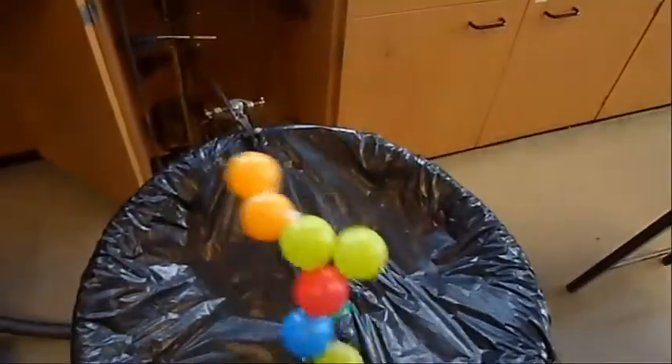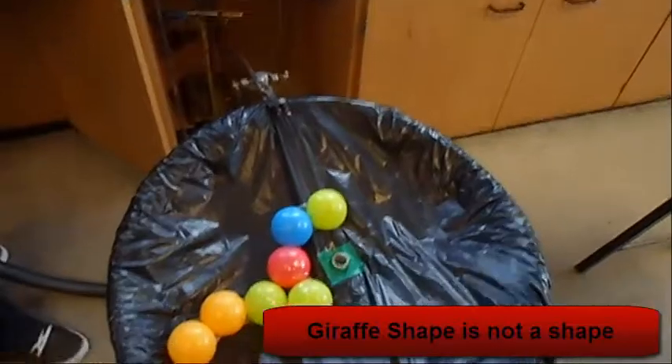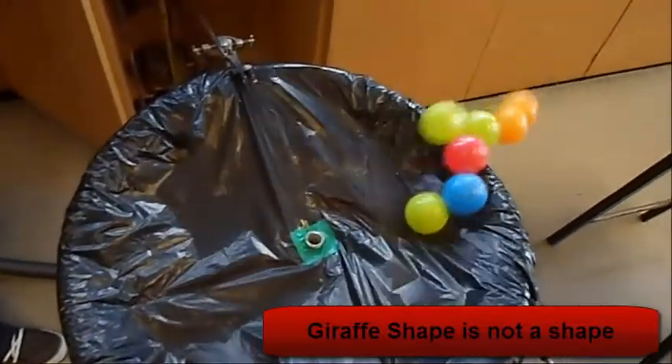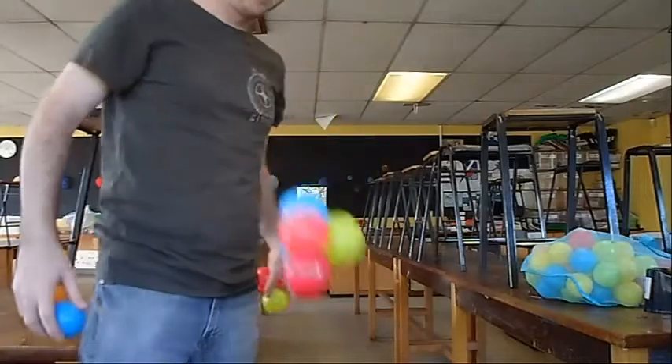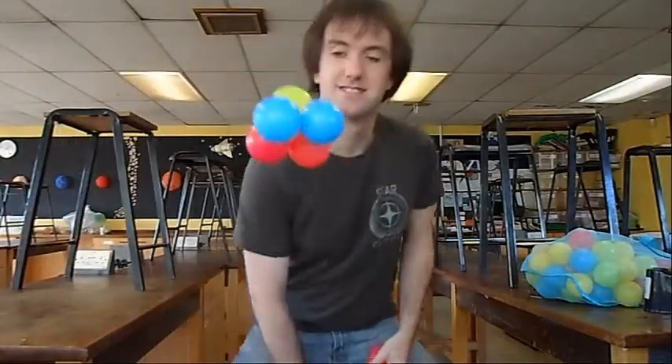You can make stuff hover by putting them over a hairdryer, especially if they're a nice round shape. If it's a crazy shape it just doesn't work. You can actually sell them together and make little molecules if you have ping pong balls or playpen balls — any of that kind of stuff will work quite well.